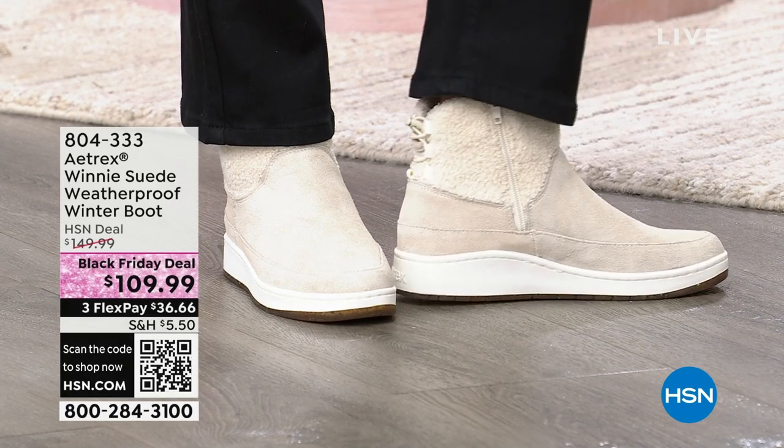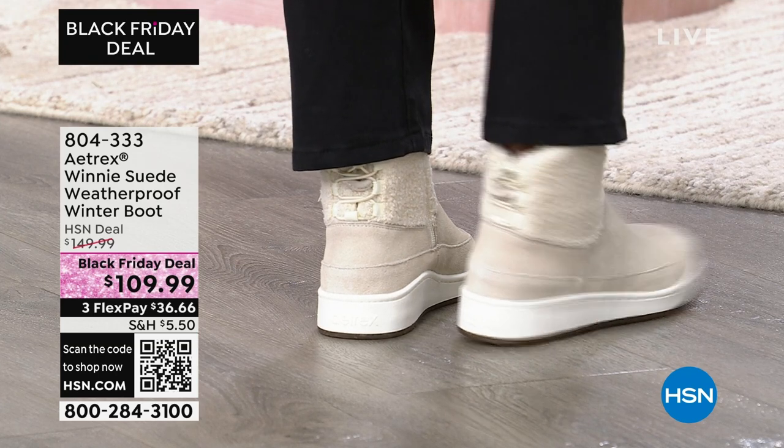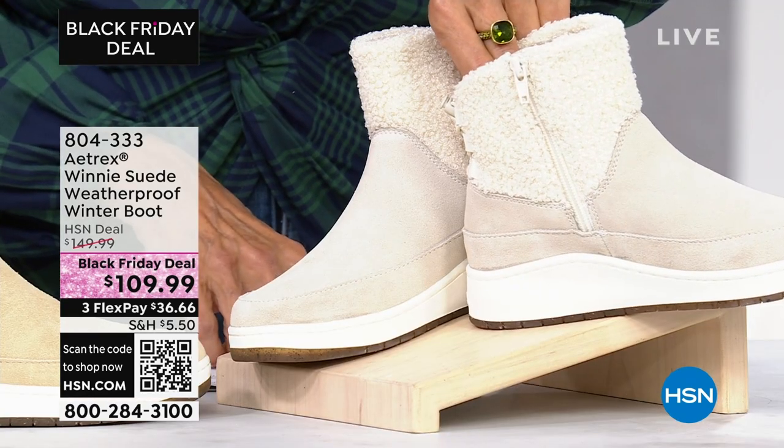We have the Atrix brand here and this is another Black Friday deal. I love the faux sherpa on the upper portion of this little booty. There's an inside zip and it's the cutest little faux fur sherpa shaft.